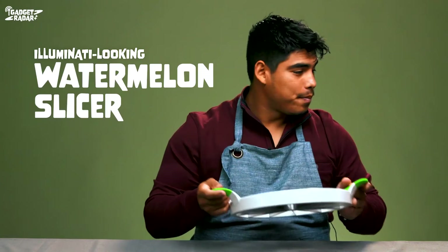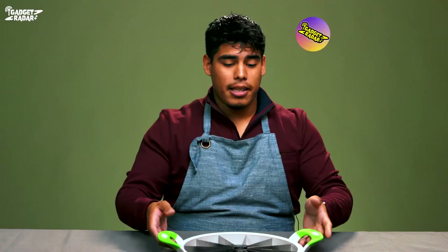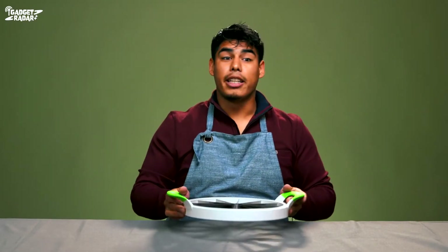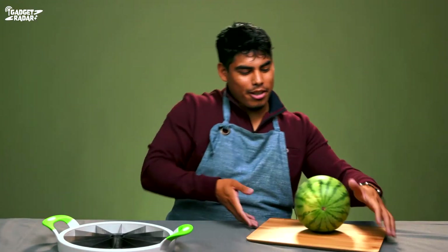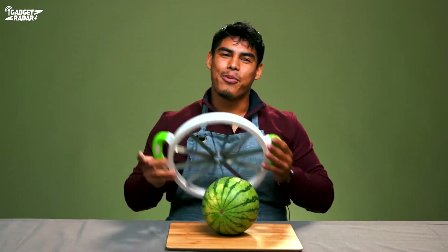...watermelon slicer. It doesn't look very sharp, but for a watermelon you might just get the job done. I don't see why anybody would need a gadget like this — I always thought a knife got the job done, but hey, whatever floats your goat. First up, I need a watermelon — unless you guys want to volunteer your heads.